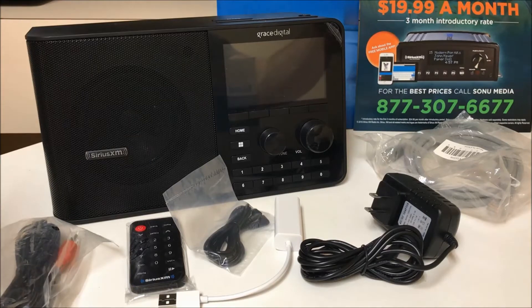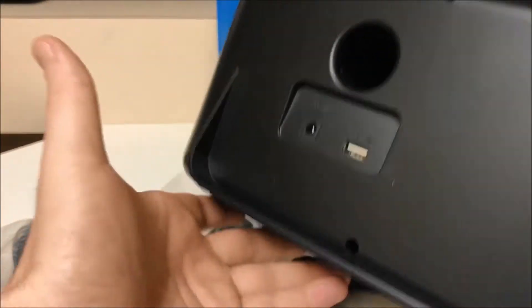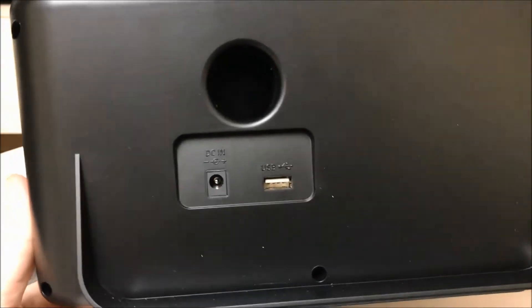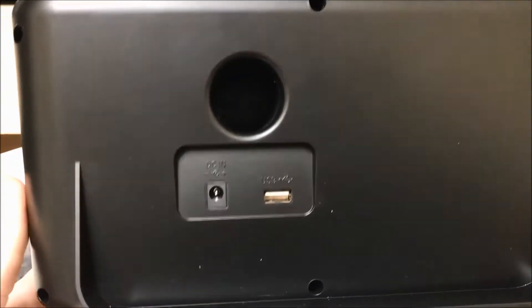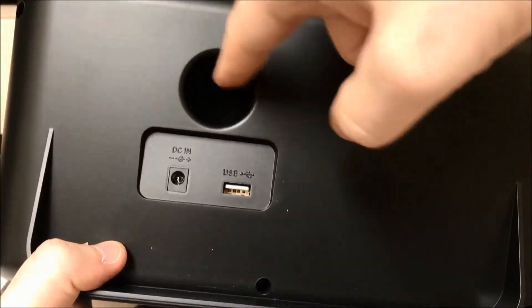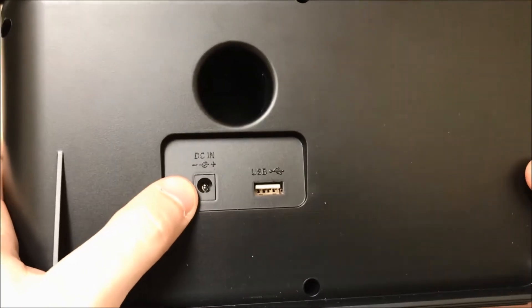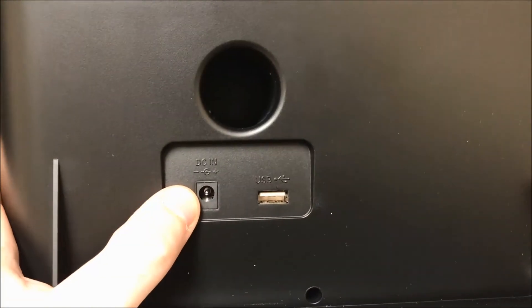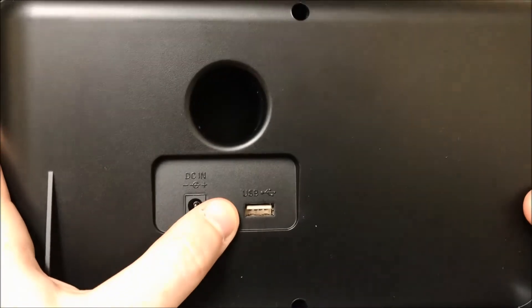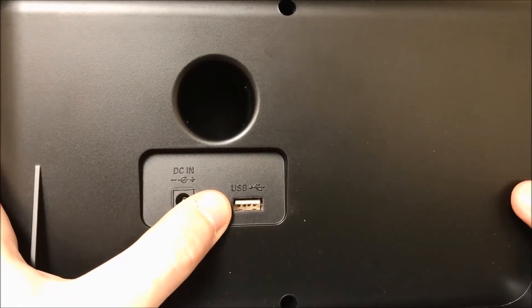Now let's take a look at the back of the TTR2 radio. The back of this device is very simple. You have your base port here, and this hole above your connections. You have your AC power adapter input where you connect your power, and the USB input, which you use to connect your Ethernet adapter as well.